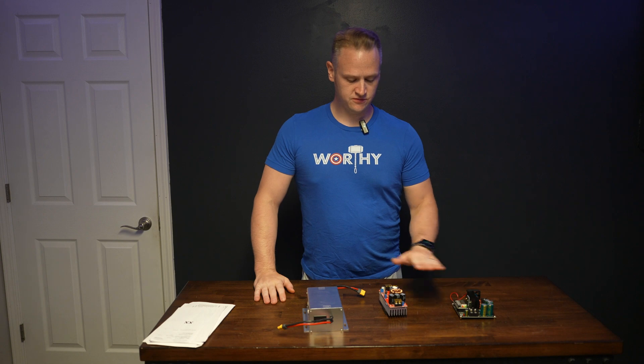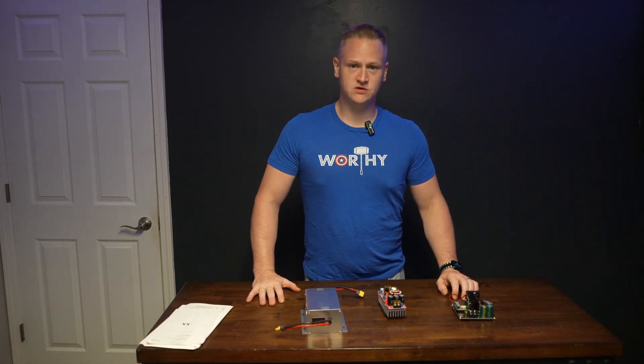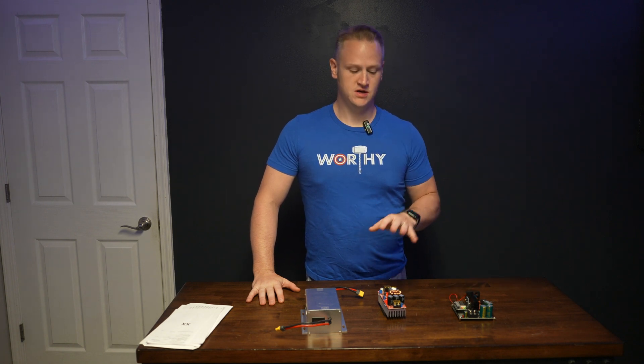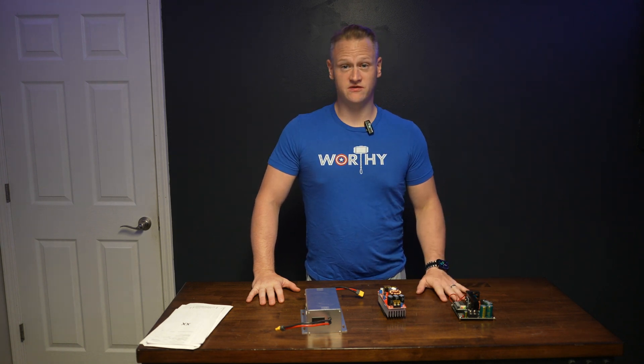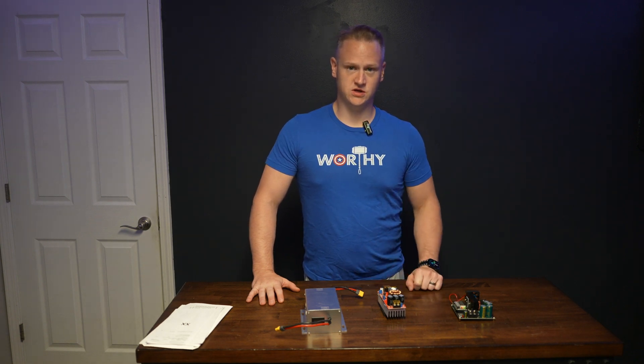What can we do to increase that? I have three different devices that will help you improve that charging rate between the external battery and the Delta Pro. I found them all on Amazon after a lot of searching, and I'll share the links to each and talk about what each does.